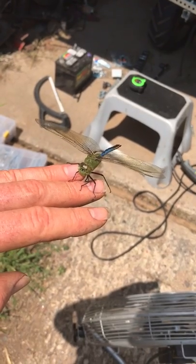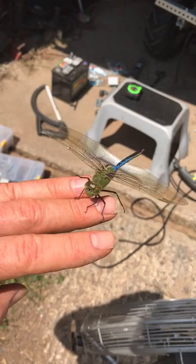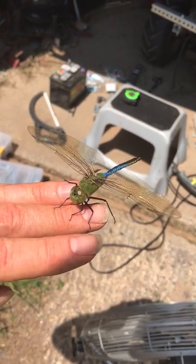Looks like its eyes — they're clear. Or is that its eyes inside? Six legs. Okay, that's its head — it turned its head.